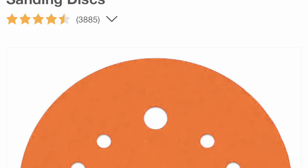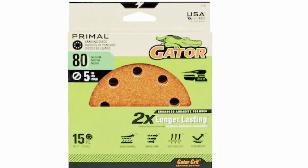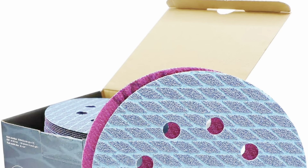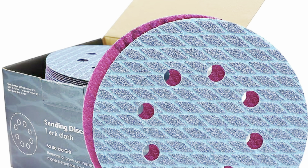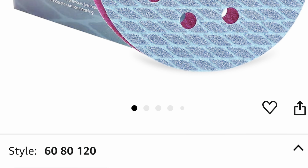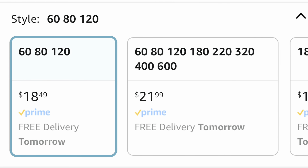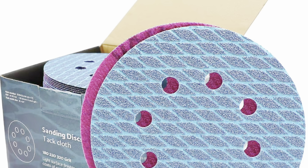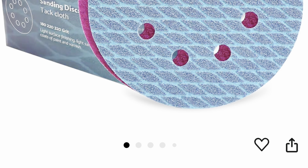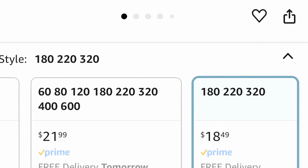At Home Depot we're paying for 15 pieces, and same at Lowe's for 15 pieces. On Amazon, I've got two packs with 60 pieces each — one is 60, 80, and 120 grit, the other is 180, 220, and 320 grit. We're paying $18 for 60 pieces. To get 60 pieces at the big box stores, you're going to be at $40. That is literally a 50% savings by buying your sandpaper at Amazon.